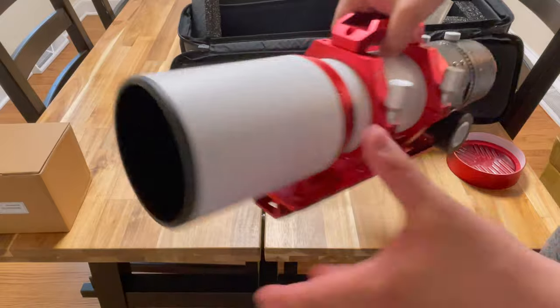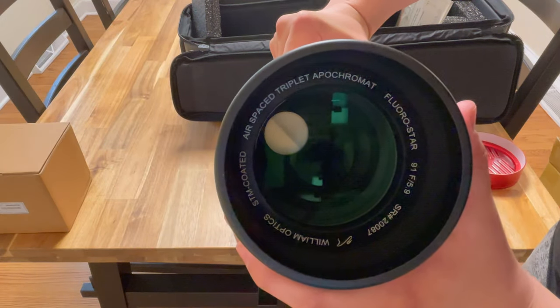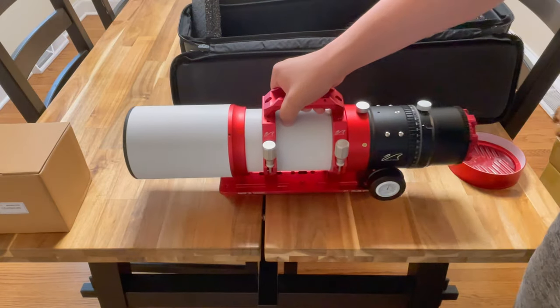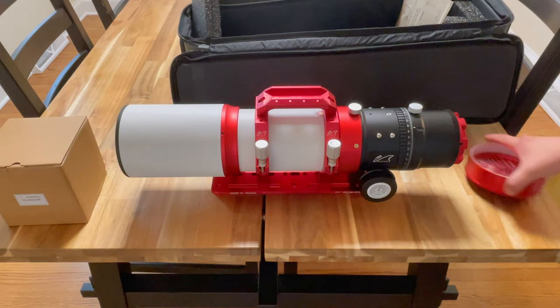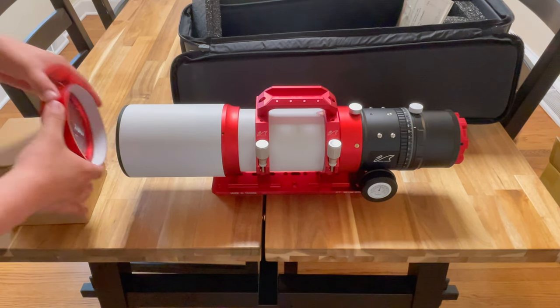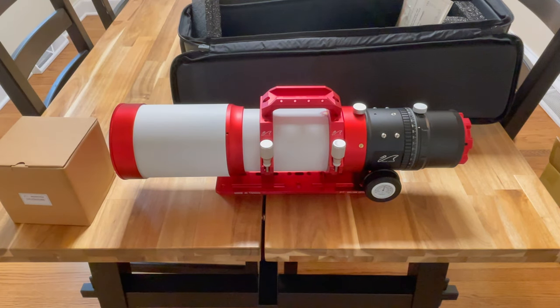Let's check out that glass. At f/5.9, at the focal length that it comes with, I will be using it with the reducer, which will open in a second, which will take it down to — I think — f/4.87, whatever 5.9 times 0.8 actually is. I don't have the specs in front of me.